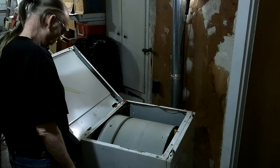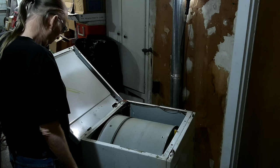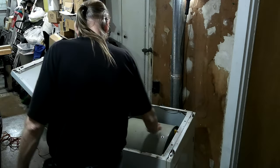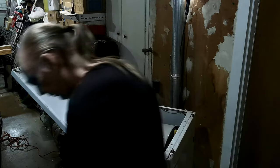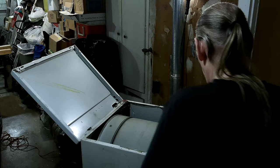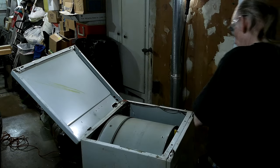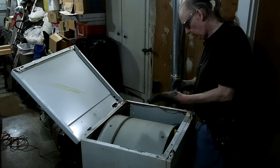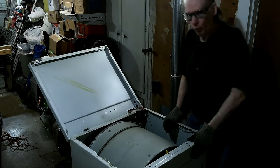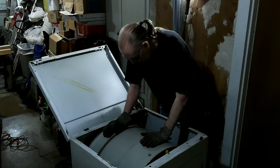With the impact driver, it'll run them down before you know what you're doing. Okay, so everything looks good. I think while I've got this opened up I'll run that drum around and make sure the belt didn't flip over or anything like that. It probably wouldn't even make any kind of noise or anything if it had.